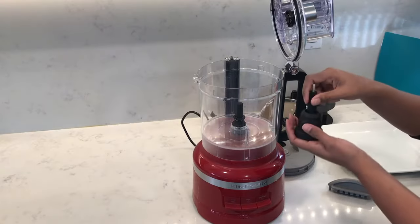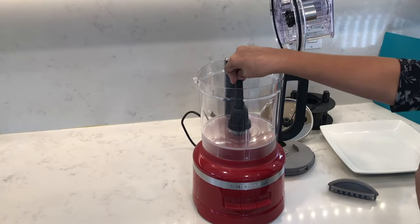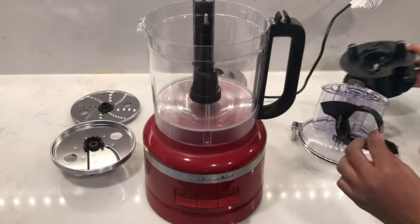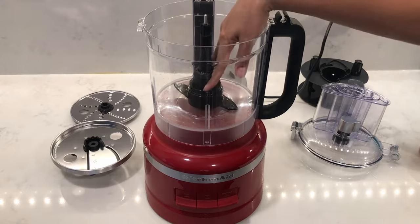When you're ready to use the food processor, always insert these two parts first: the upper drive adapter and the lower drive adapter. I'll start off with the dough blade — pop it into the work bowl on the drive adapters.